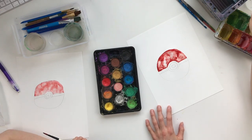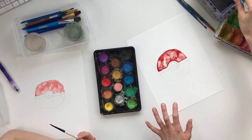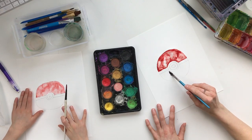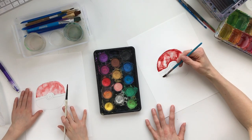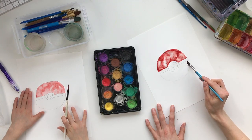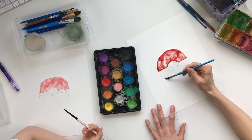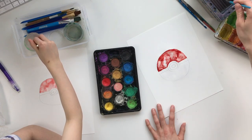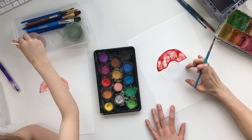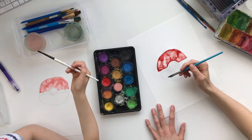Now we're gonna do the lower half. We can't do the black yet because it would run right into the red, so we'll let that dry while we work on the bottom. The lower half is white, but because you can't see white we're going to make it a light blue. Whatever blue you have in your set is perfectly fine — just pick the lighter of the blues. We'll fill in the whole bottom part the same way we did with the red, then drop in the light blue.